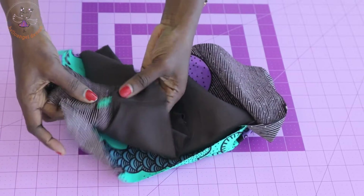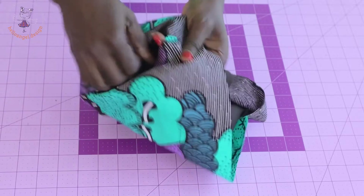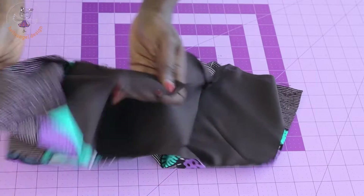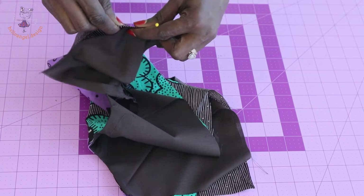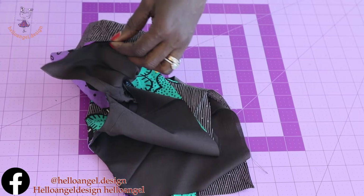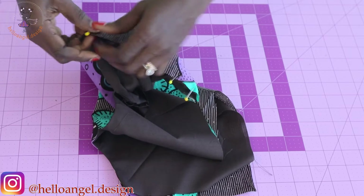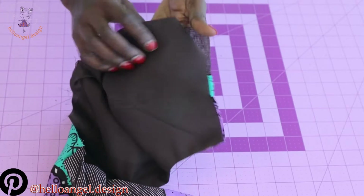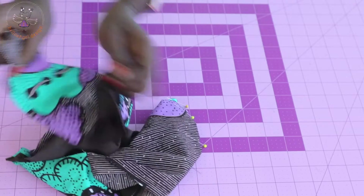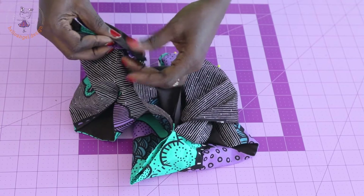I've stitched it together. Press the seam apart and fold it — this is how it looks. Next, stitch the center back together; this will be your button hole area. Put both center back pieces together — lining and main fabric both with right sides facing each other — and stitch with one centimeter seam allowance.